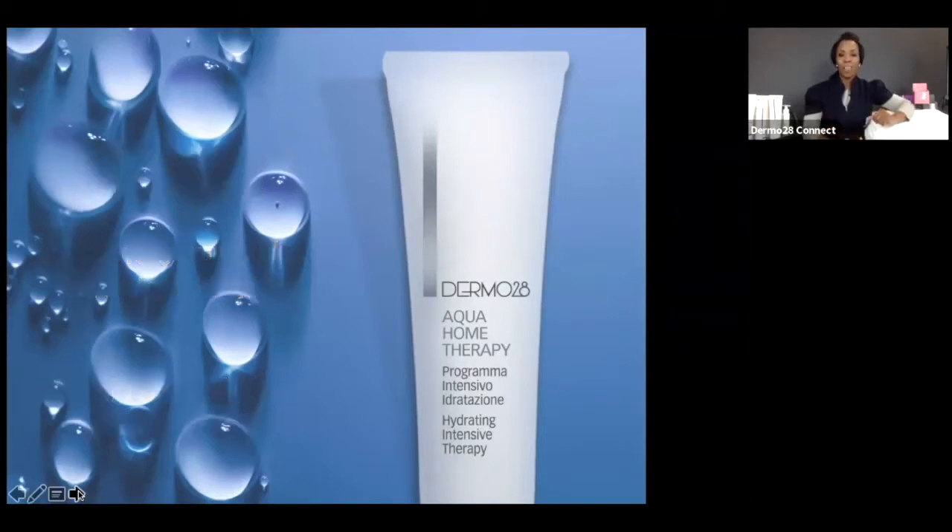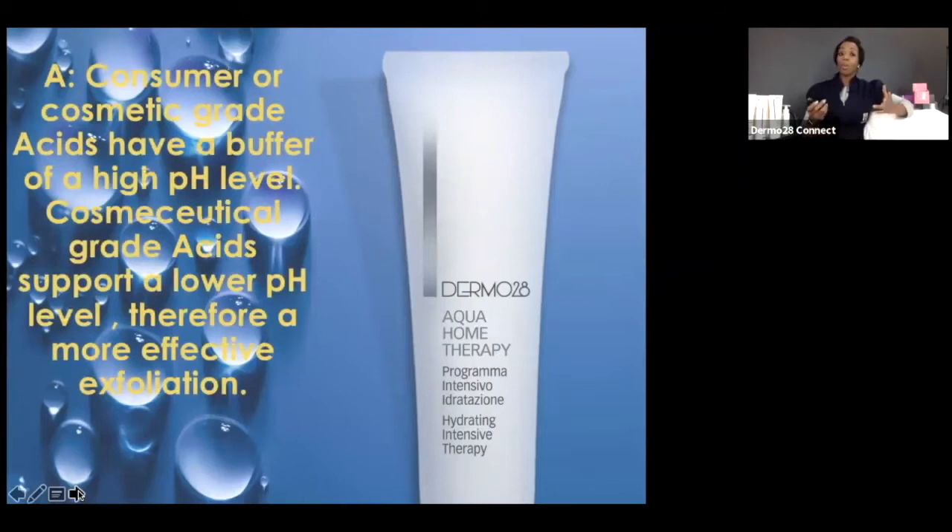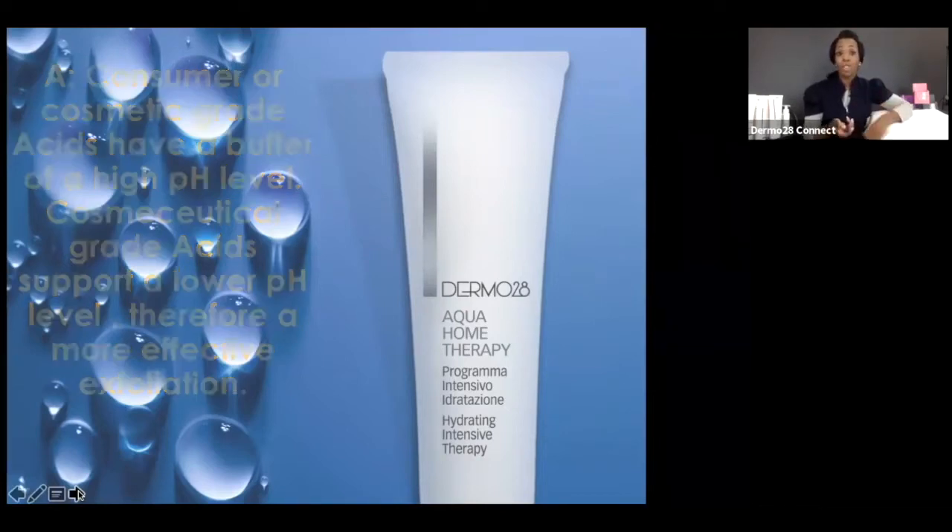Consumer or cosmetic-grade acids have a buffer of a higher pH level, whereas cosmeceutical-grade acids support a lower pH level, therefore promoting a more efficacious exfoliation. As a professional skin therapist, you would be using cosmeceutical-grade, usually positioned at a lower pH. Let's dig in a little bit deeper and look at the pH scale to quantify what we've just covered.